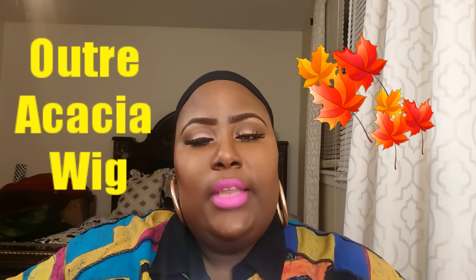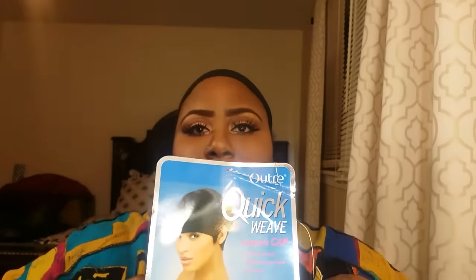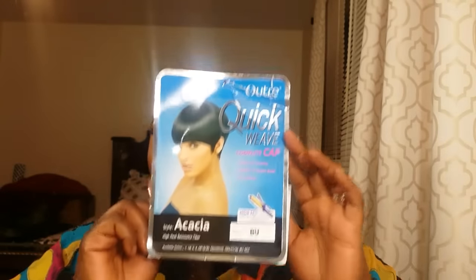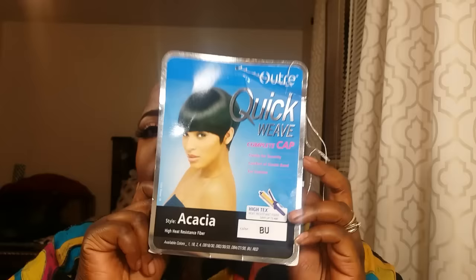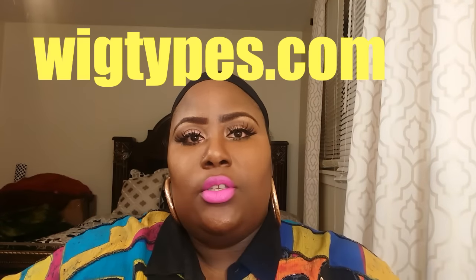Welcome back. This is our second edition of our fall wigs review. Today we are reviewing the wig from the company Ultra, and the style name is Acacia. This is their quick weave cap, and this is how the style looks.